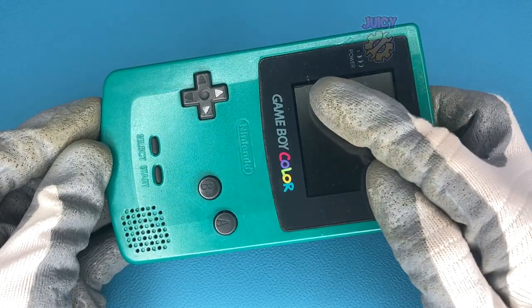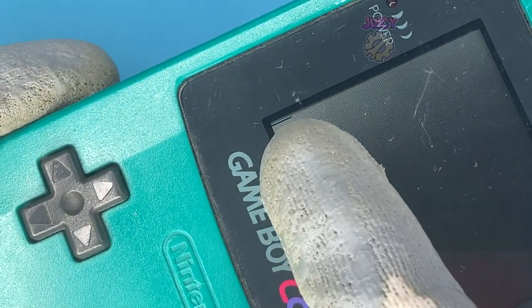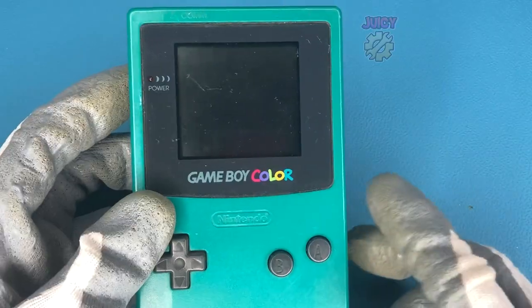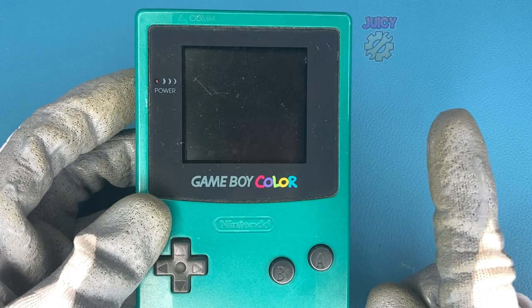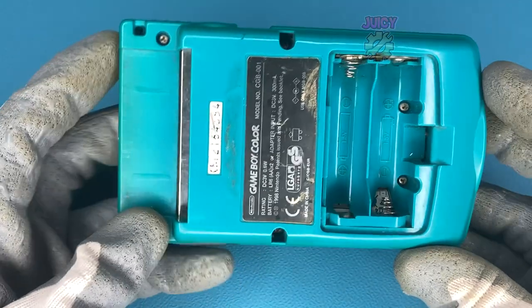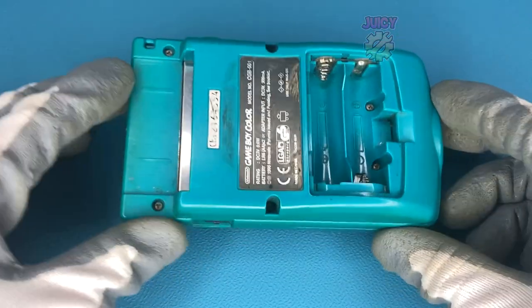So I have a Game Boy Color here that has some dead pixels and it has grown a lot more since we last saw it in the video where I basically got scammed, which you can check out in the top right if you're interested. This is the perfect candidate for this drop-in replacement, so let's remove all of the tri-wing screws from this Game Boy and open it up to install this kit.